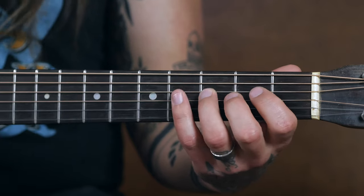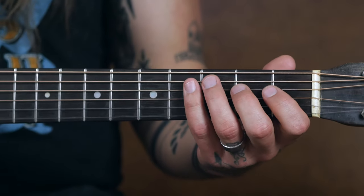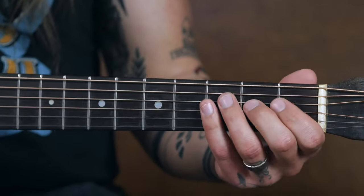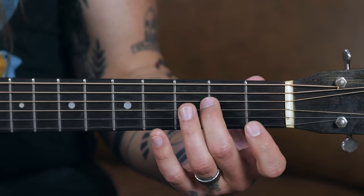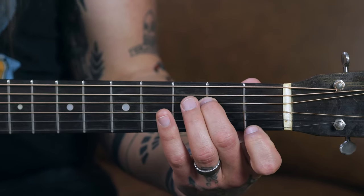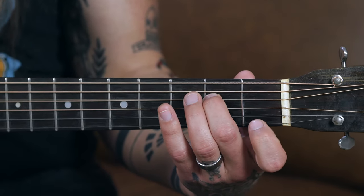Now let's move on to your fretting hand — this is extremely important because it influences how your notes sound. When you fret, regardless of which finger you use — index, middle, ring, or pinky — I want you to fret on the very tip of your finger in the sweet spot. I'll use the second fret of the D string as my example. If you're too far behind the fret, you'll get buzzing. If you're on top of the fret, it'll sound fuzzy or muted. You want a nice clean note, so be right next to the fret and on your fingertip.